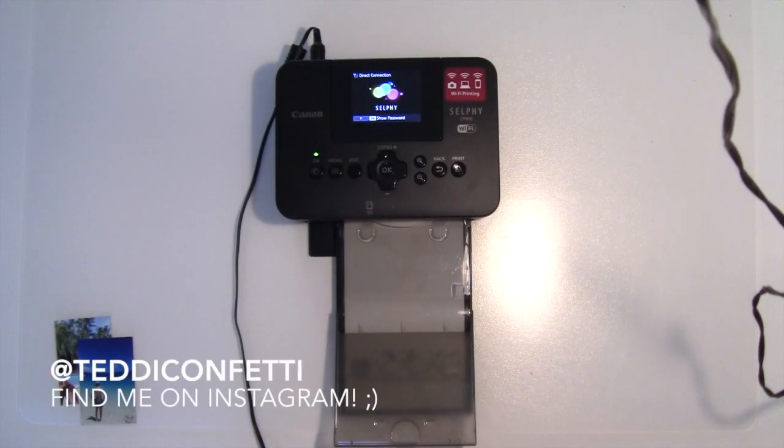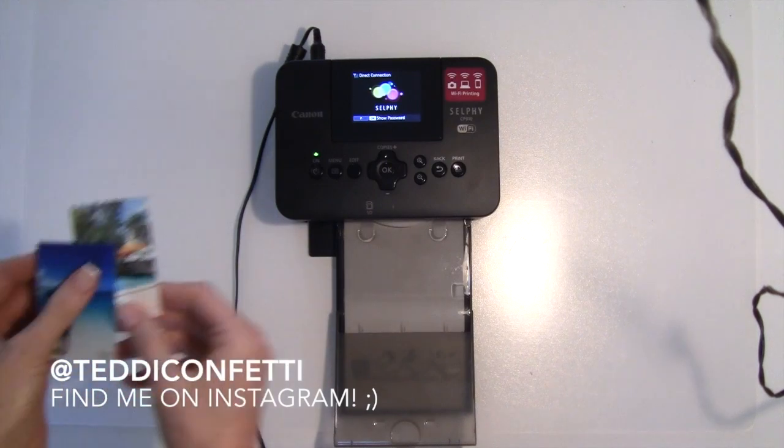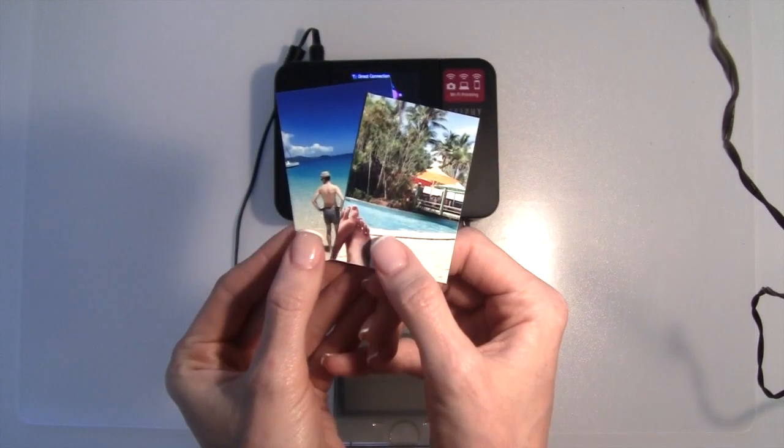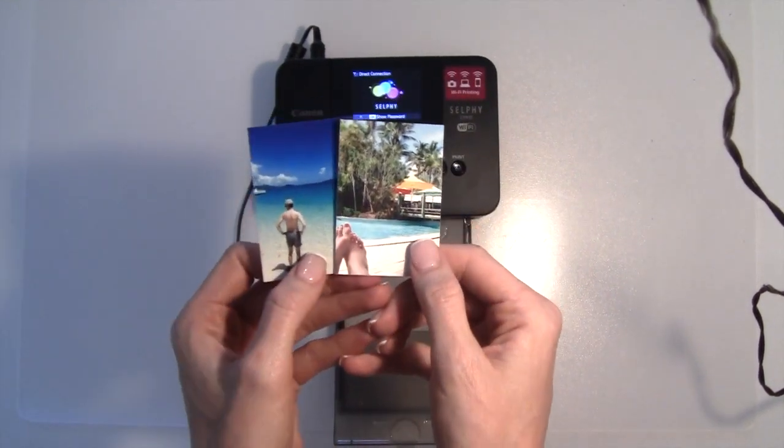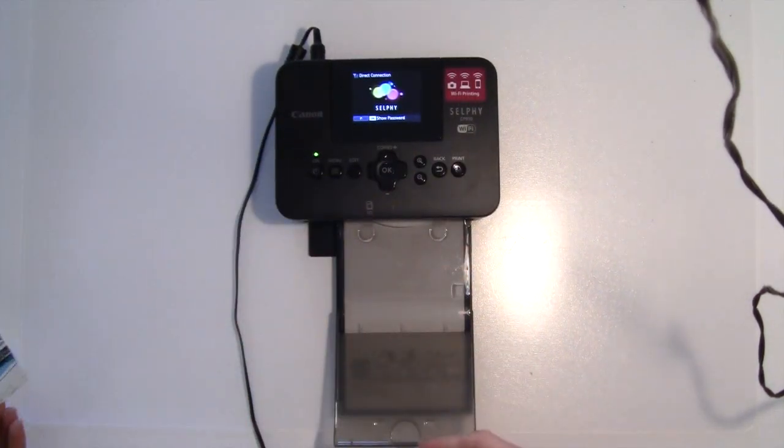Hi guys! Some people on Instagram were interested to see how I was printing these adorably tiny little photos that I use in my Project Life album. So I just wanted to show you guys how I did that.